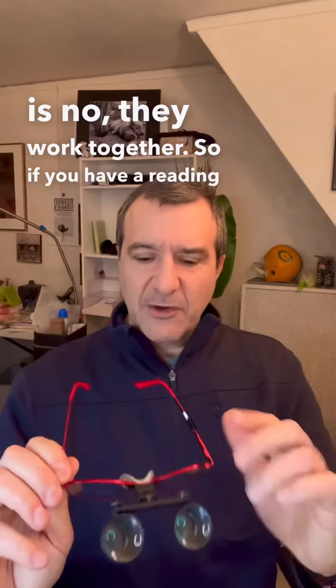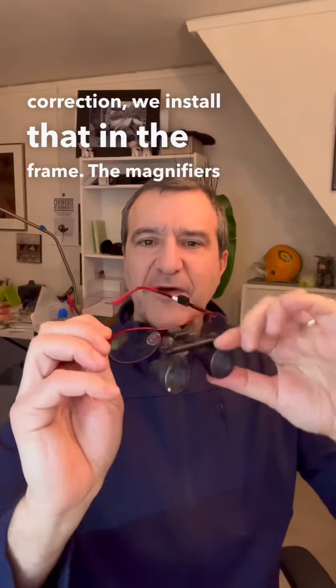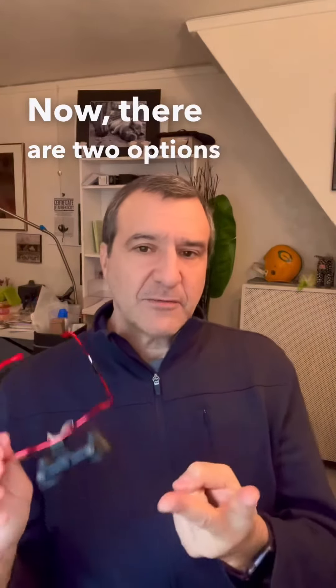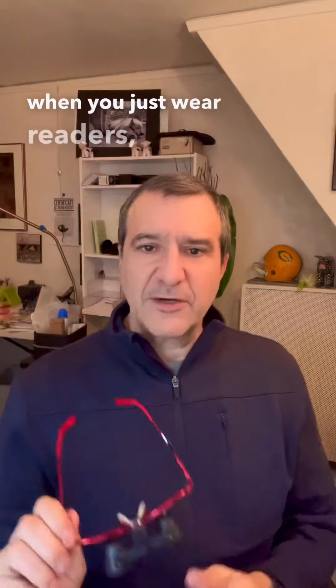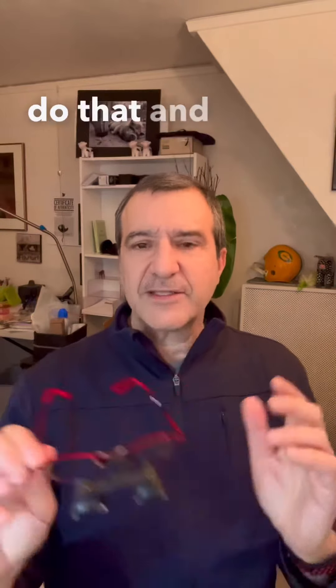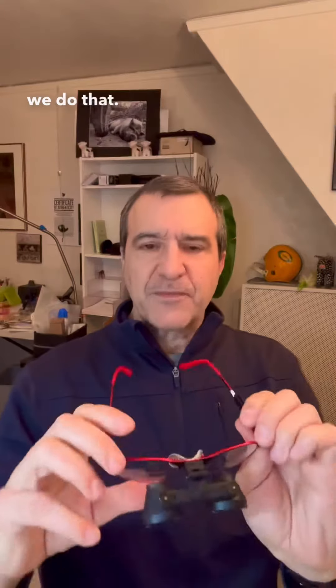So if you have a reading correction, we install that in the frame, and the magnifiers drop down in front of it, making it that much better. Now there are two options when you just wear readers. One is to install that reader as a bifocal, and that's probably the most common way we do that, and it looks like this.